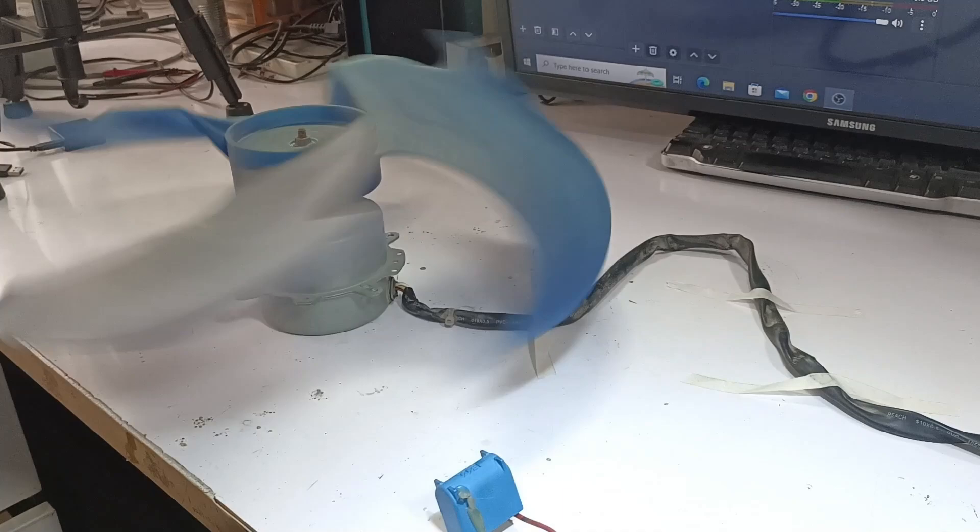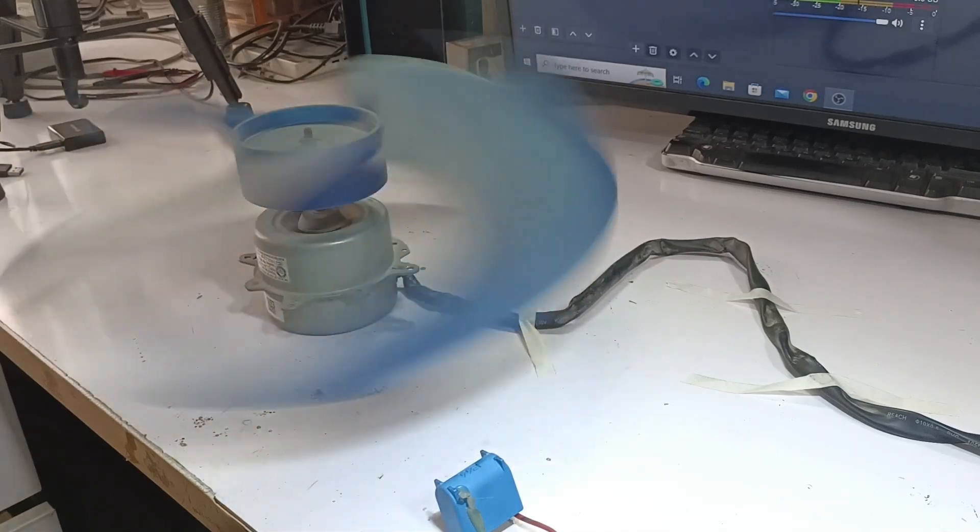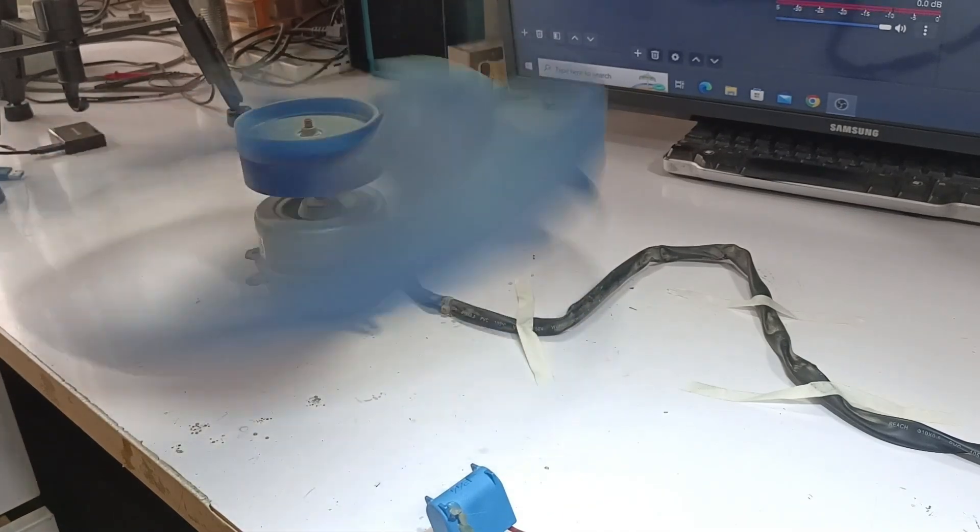Now I'll turn on the blower motor. This fan blower motor is working quite well. The complaint was that it was running at a slow speed.